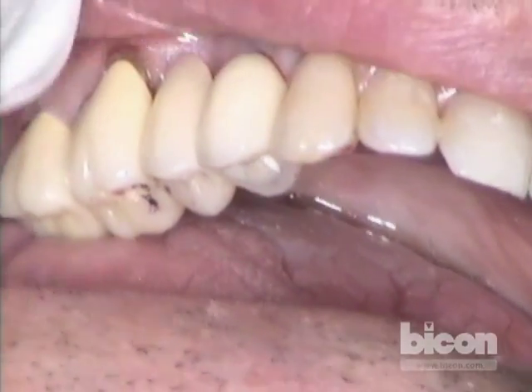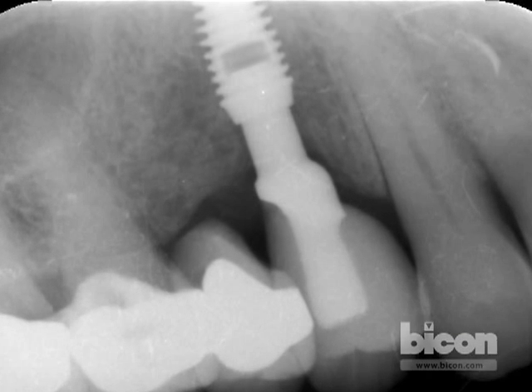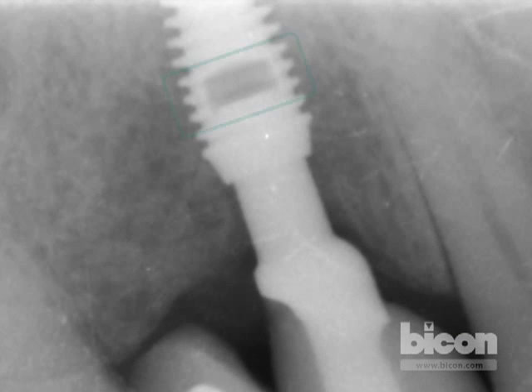This is all set — we're going to take a radiograph. I know that the crown is inserted all the way down because there are two threads of the implant left, two threads of space left at the end of the well. It tells me that within a framework, this is definitely seated down.